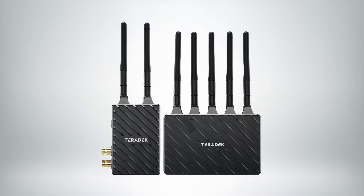I'm Greg Smokler from Creative Solutions, Teradex, SmallHD, and Wooden Camera, and we are announcing this September the fully formed Bolt 4K family. In addition to the full featured Bolt 4K and the Bolt 4K Max system, we're also adding an entire new family of Bolt 4K LT transmitters and receivers.